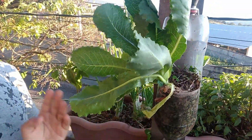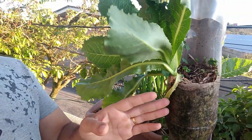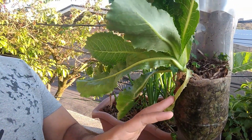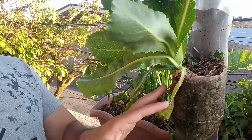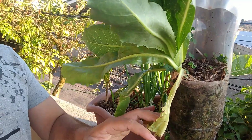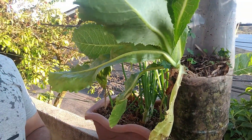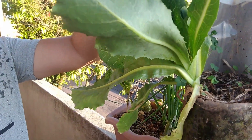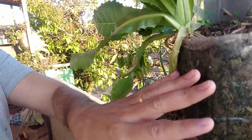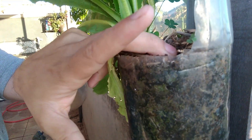Uma dica muito importante: eu gosto de sempre usar bastante adubo rico em nitrogênio. Eu costumo usar esterco de galinha. Borra de café também é muito bom — não tem tanto nutriente, mas já ajuda. E regar bastante: o alface gosta de muita água. Essa terra tem que se manter sempre úmida.